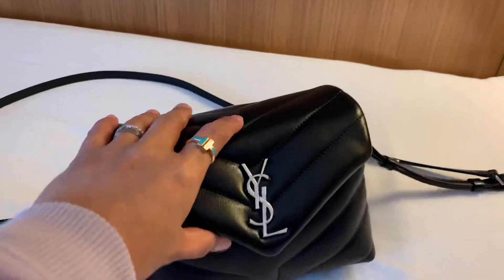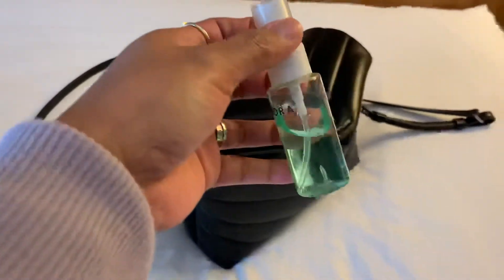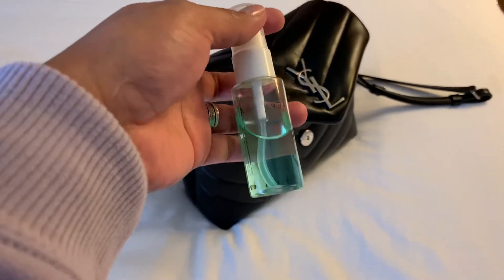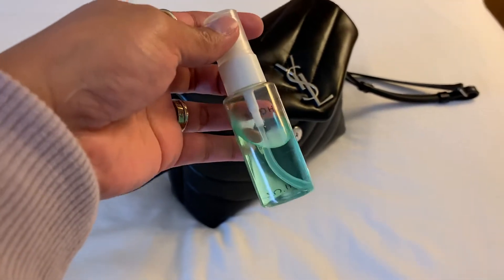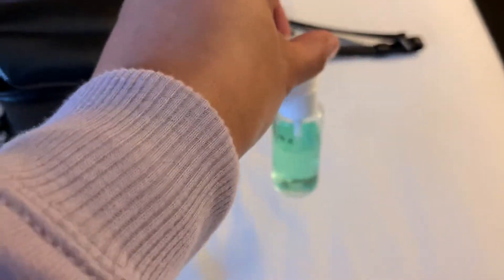Let's open it. First, I have my sanitizer. I made my own sanitizer — it's a combination of alcohol, hydrogen peroxide, and a little bit of aloe vera gel.